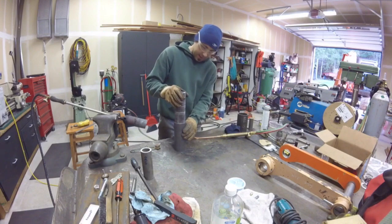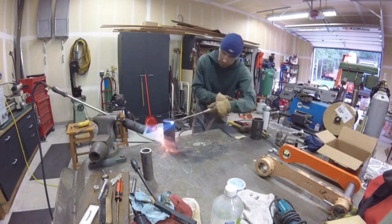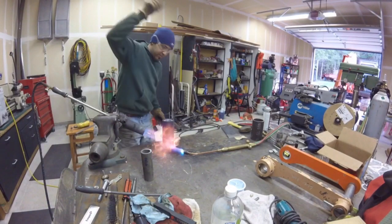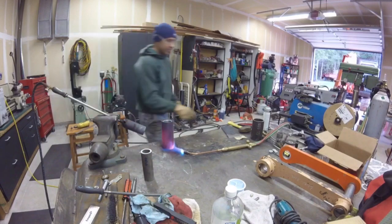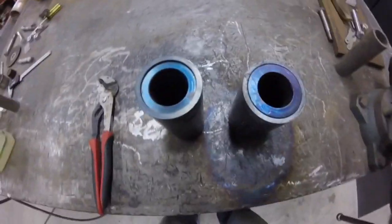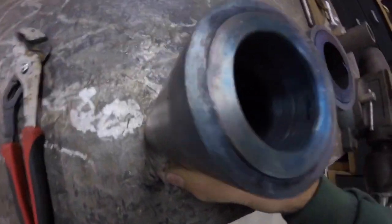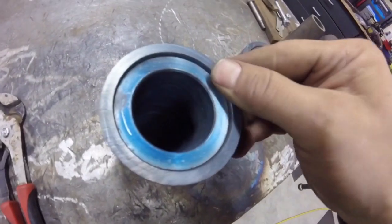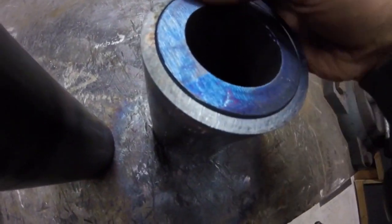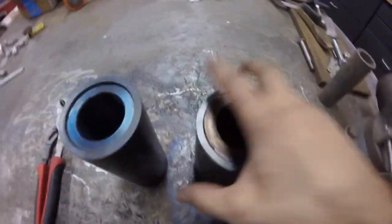I couldn't find a half-inch wall DOM tube, so what I'm doing here is sleeving two different sizes together. I'm heating one up to fairly red hot and the other one sat in the freezer overnight. As you can see, they sleeve together perfectly. They're nice and tight together, and once I machine the edges down, they should look like they're pretty much one piece. Those will be the bossings for the H-Link.